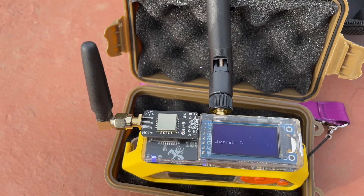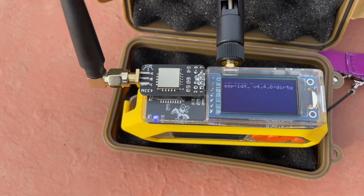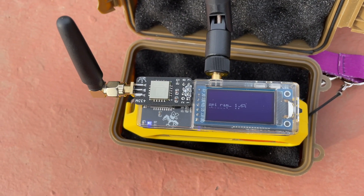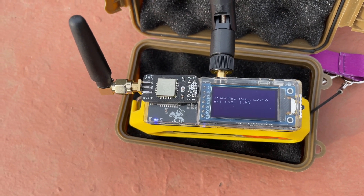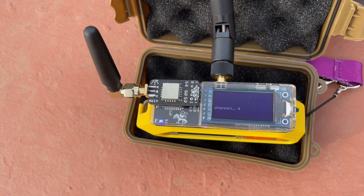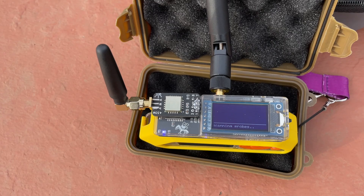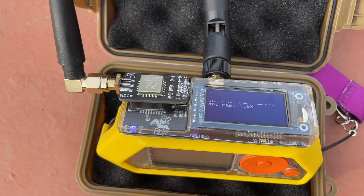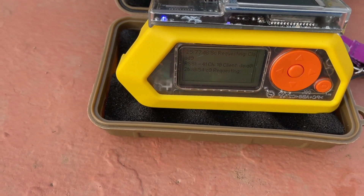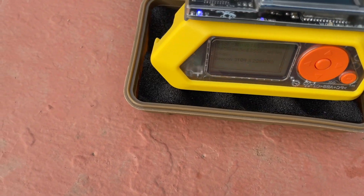It allows you to control the ESP32 directly from the Flipper Zero or the screen using the joystick navigation. You can control the actions from the Flipper or the joystick.